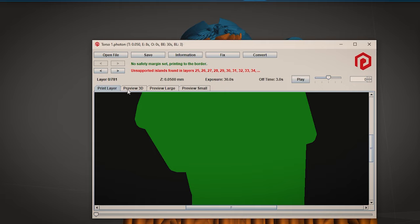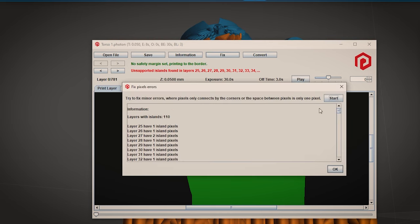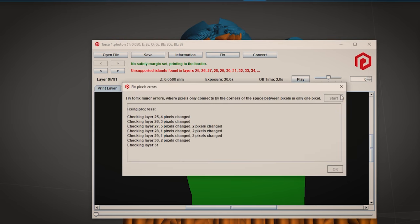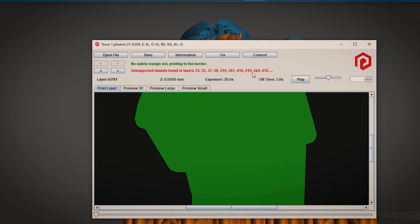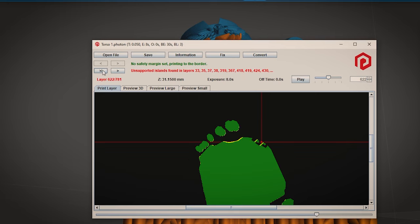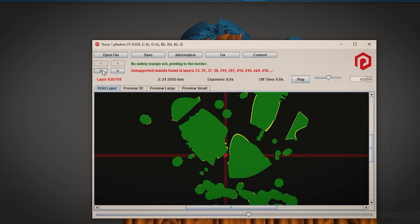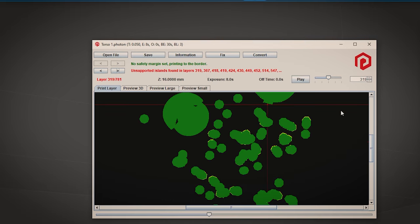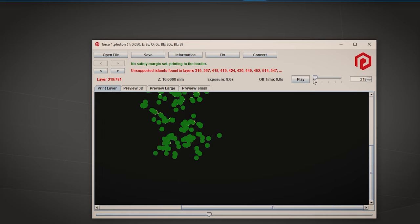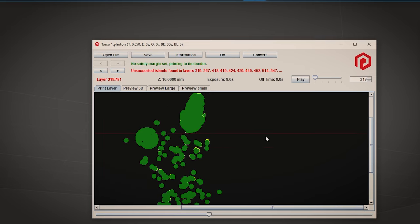Once it's complete, we need to press the fix button as most of these are actually false positives. Now we have all of the layers that have islands. I go through them one by one and use this window to cross-reference with Lychee. The Photon File Validator shows you the layer with the island and the exact location — for example, this island is on layer 319 and it's roughly here.